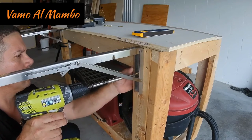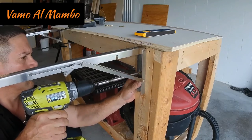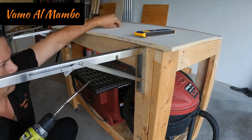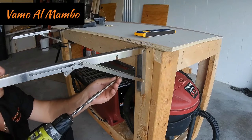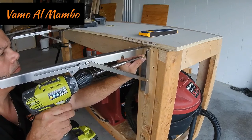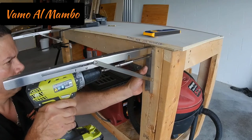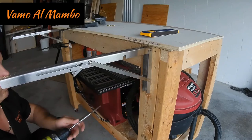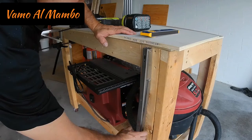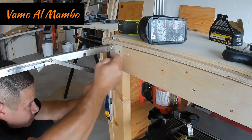Estoy utilizando tornillos de una pulgada. Estos soportes los compré en Amazon — supuestamente tienen una capacidad de hasta 500 libras y me costaron 38 dólares. Recuerden mi consejo, no se olviden de la línea. Algo que aprendí en el Army: Morse code.